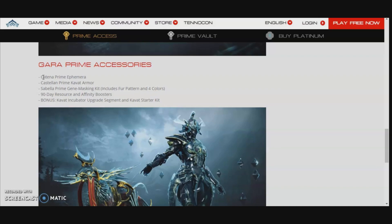So here are the prime accessories again. We have the Katina Prime ephemera that I showed in the video, the Castellan Prime cave-out armor I showed in the video, and the Sybilla Prime gene masking kit which I did not show. I also missed the fur pattern. They mention four colors but I'm not sure what colors are included — you won't be able to tell what colors you get.